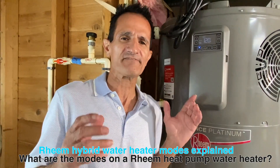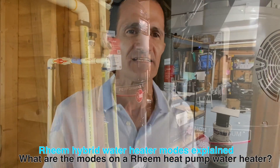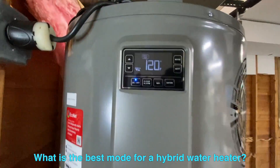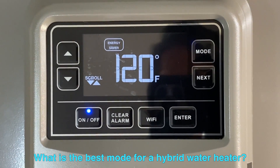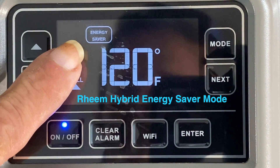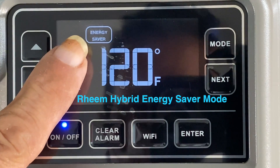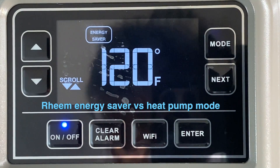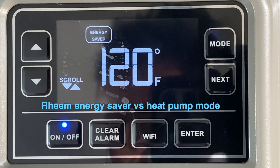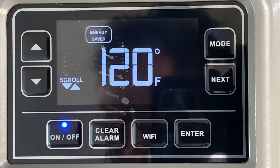How difficult is it to operate a hybrid hot water heater? It's very simple — set it and forget it. Let's go over the operating modes. Right now we have it set to Energy Saver mode. This is the mode it ships in from the factory, and I recommend most people keep it here. Energy Saver mode operates both the compressor and the electric heat elements, meets Energy Star requirements, and helps save you money by maximizing heat pump operation and minimizing the electric elements.